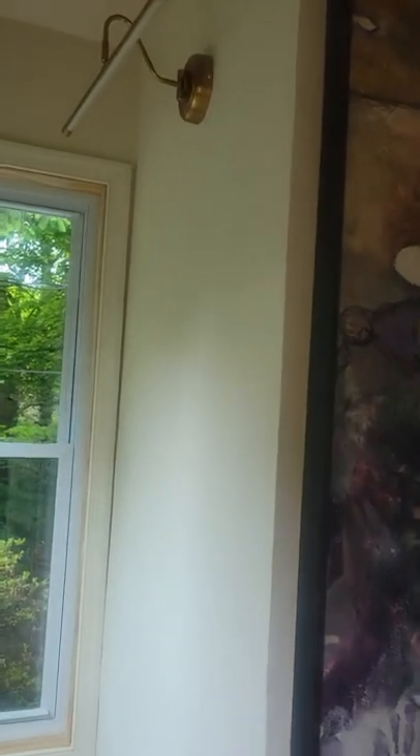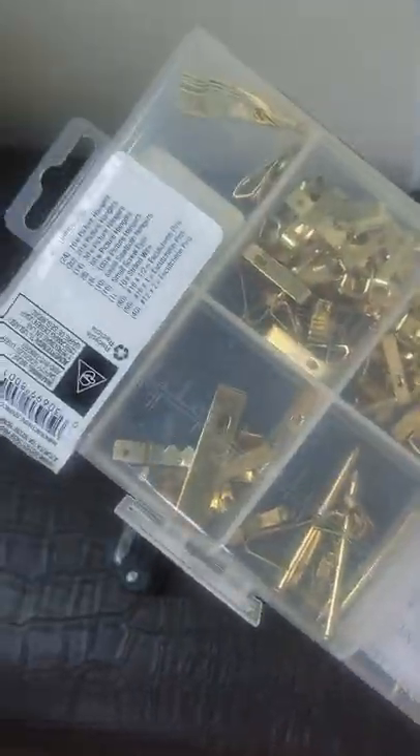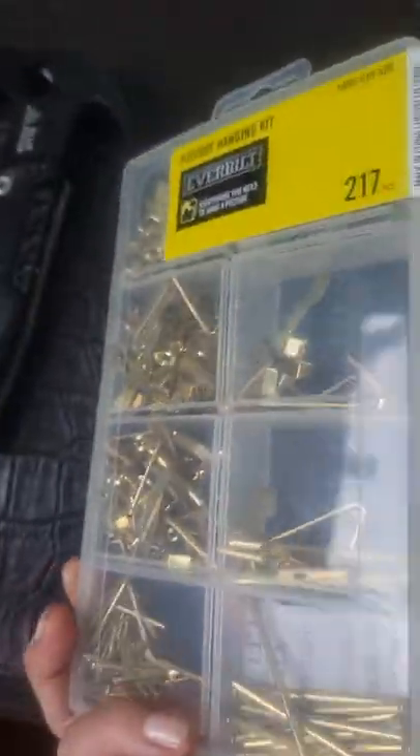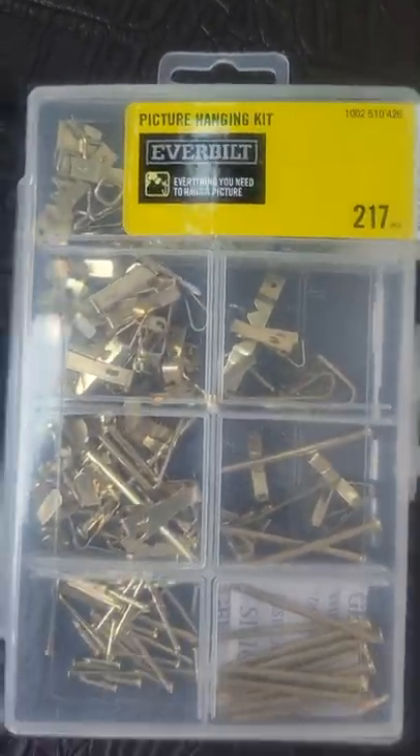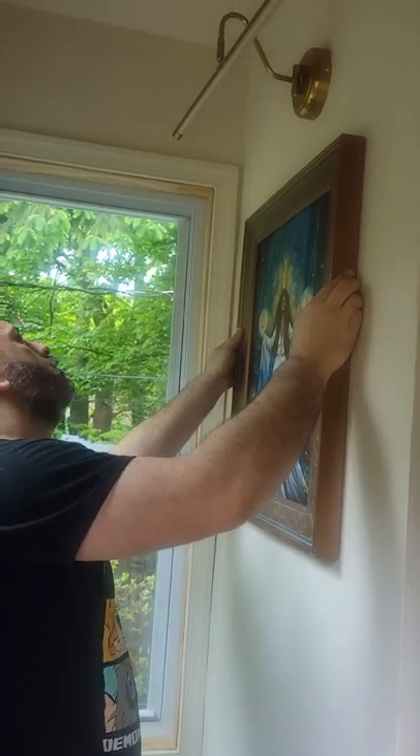Hello everybody, this is Claudia with Olivos Art Studio, and I'm going to be showing you how to hang your paintings. Sergio will actually be doing this for us, and these are the tools — you can get these at your local hardware store.